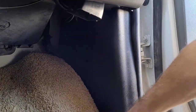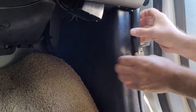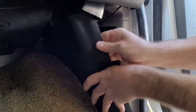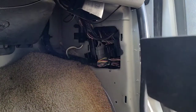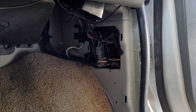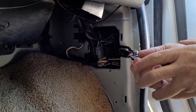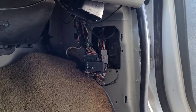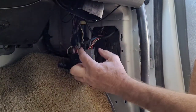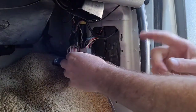The first thing we're gonna do is pull this up, then pull this back and just pull straight out. There are a couple of clips here — that's what you're taking out. Set this aside, then grab your removal tool and pull this out.